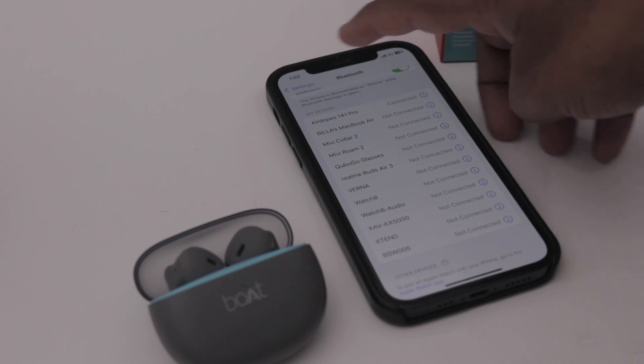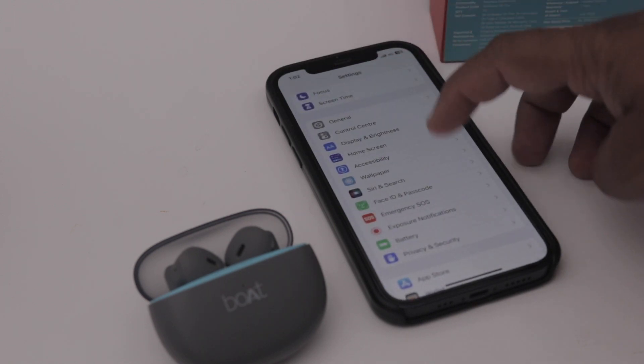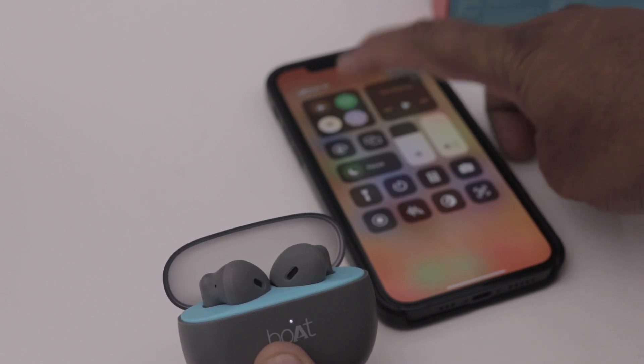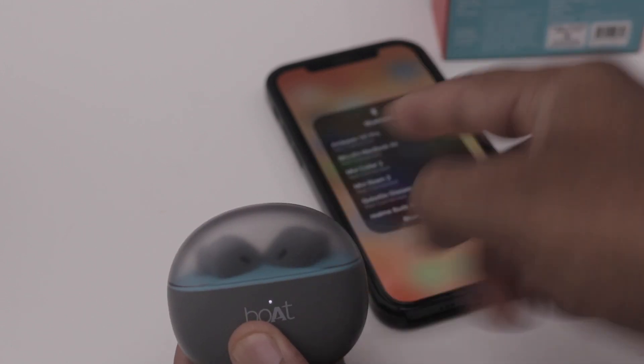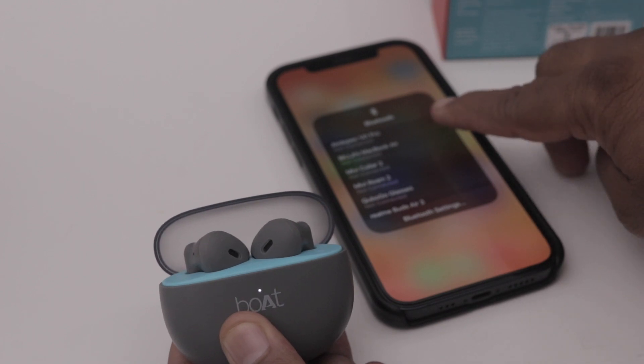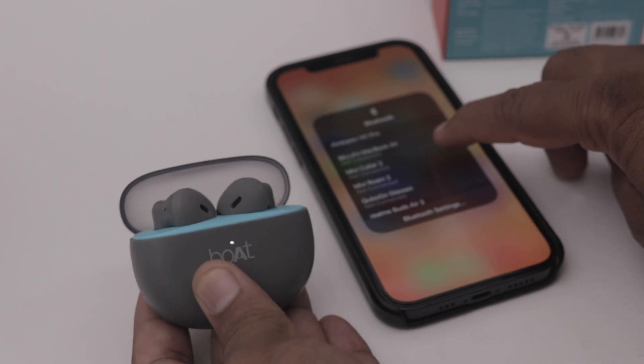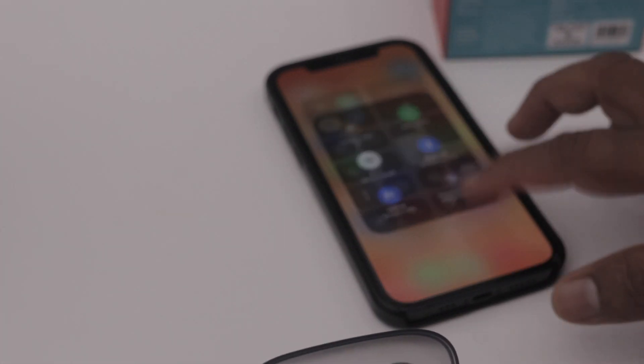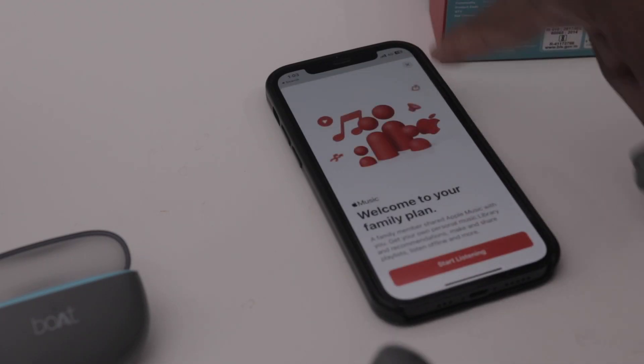It is the AirDrop 141 Pro, so we connect it via Bluetooth. We can check the box while opening it. We have a pretty quick pairing connection. As we open the case, the earbuds pair automatically. We disconnect and then reconnect. There is good connection speed — now we connect music to the eardrops.